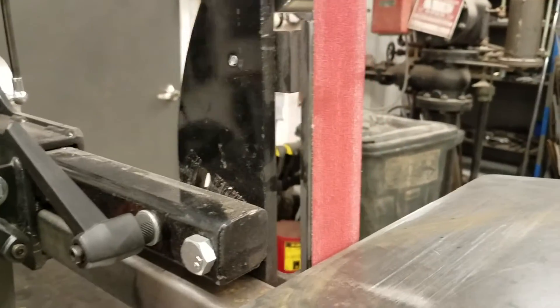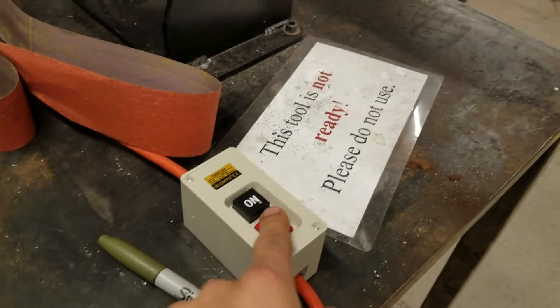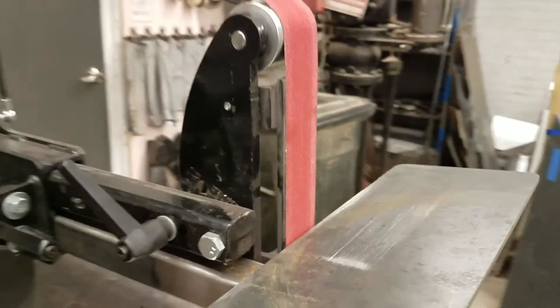When you're done, make sure to vacuum up the whole area. This grinder removes a lot of material, so clean up when you're done and push the off button so the tool is off. And that is about all there is to it — thanks for watching!